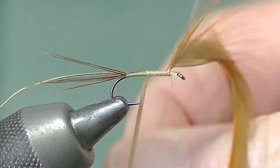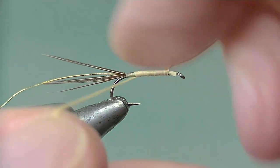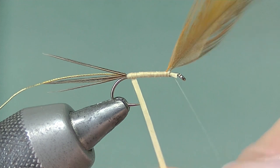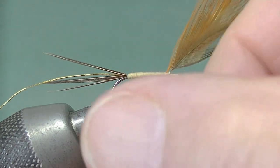Work it smoothly down to the bend of the hook, to the point where the tail is tied in. Now start to reverse back up again — even touching turns if you can, try not to overlap them.